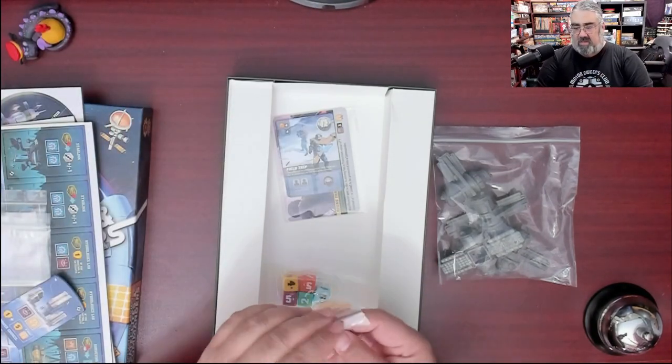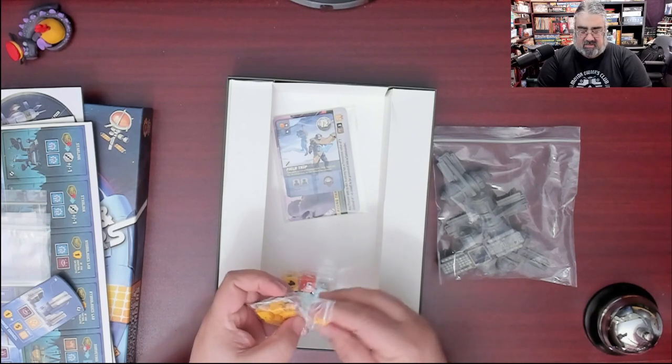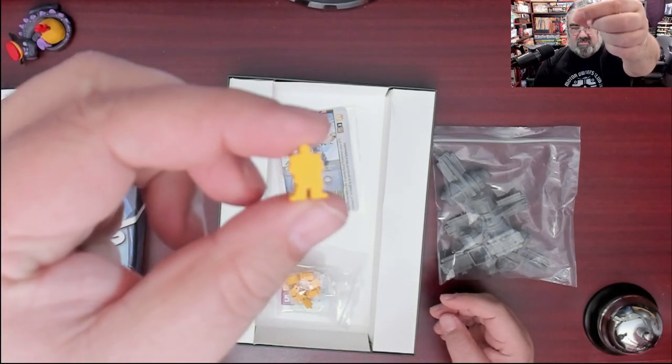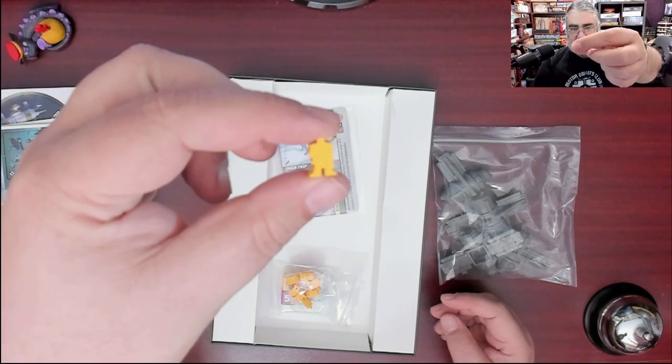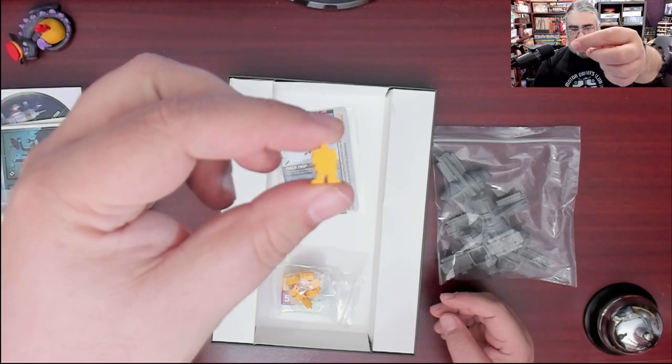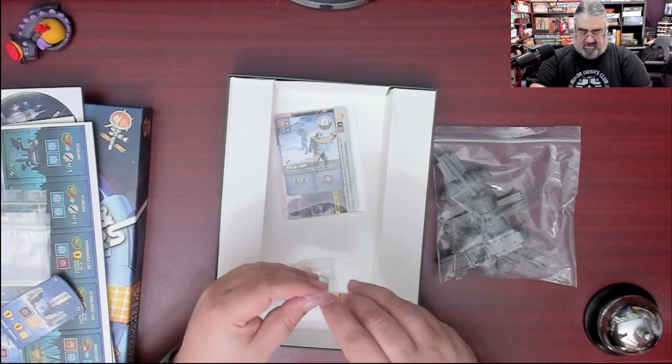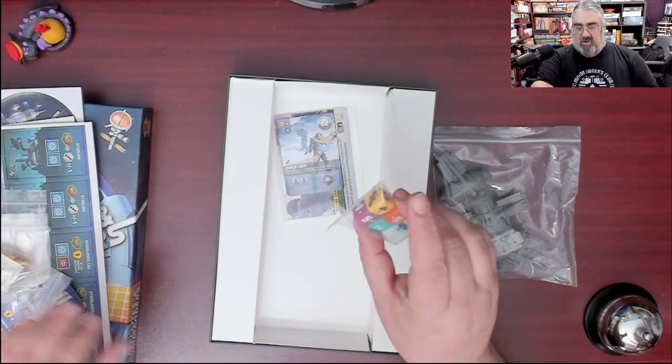Here are the new commanders. I'll pull one out — they're wood, a new yellow color. I call them chunky because the shape kind of reminds me of Judge Dredd with the shoulder pads. Those are the new commanders. And here are the new custom dice.